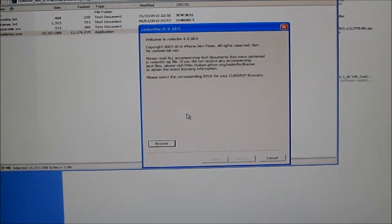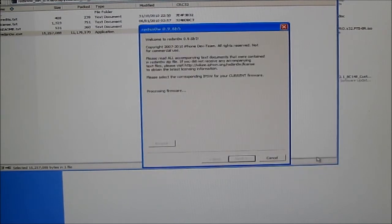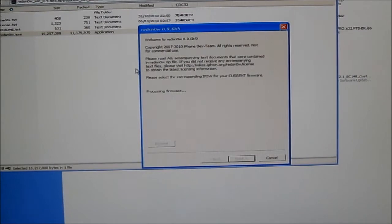You also need your IPSW — your firmware — and this will also be in the description below. Once you've downloaded it, we are going to use this one here. Click open and it will say 'processing firmware'.